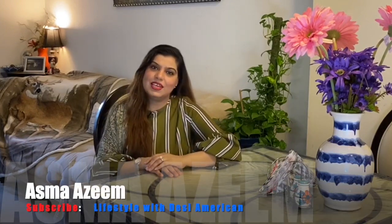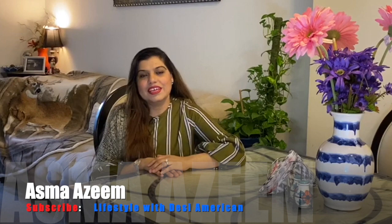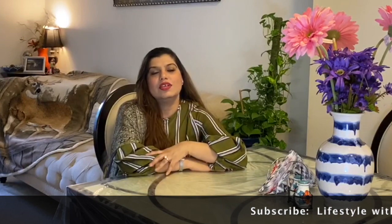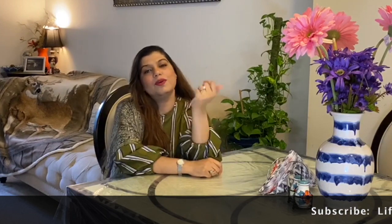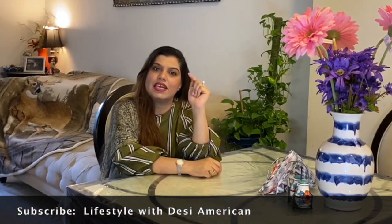Assalamualaikum guys, this is Asma Azeem and welcome to my YouTube channel. I hope you will be fine. I was sitting here very comfortably reading a book when Azeem called and said to make something Pakistani and different. I was thinking about what to make, and finally we decided that we will make Nathya Galika Patakha Chicken.